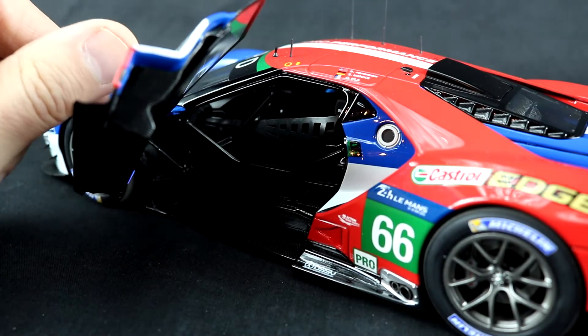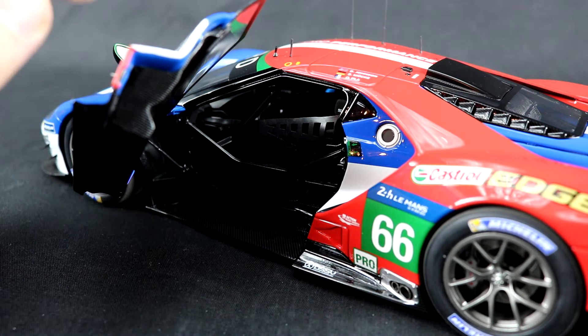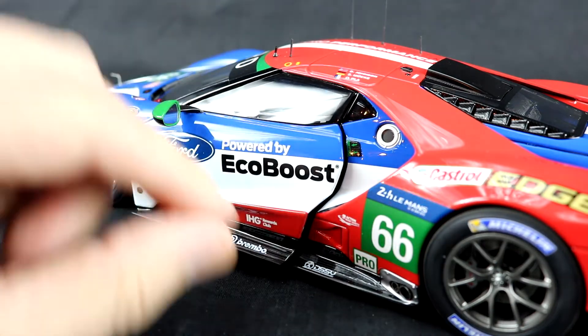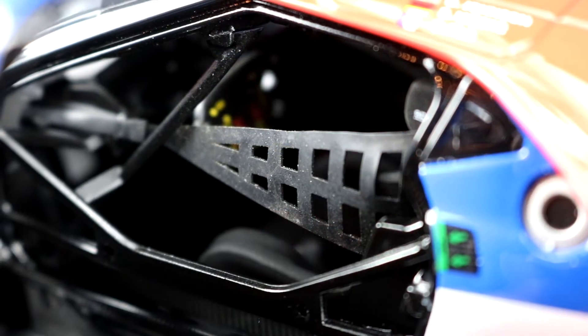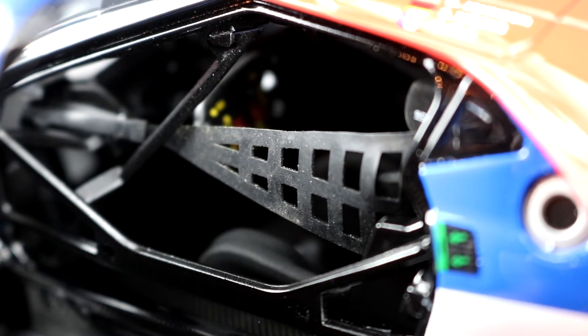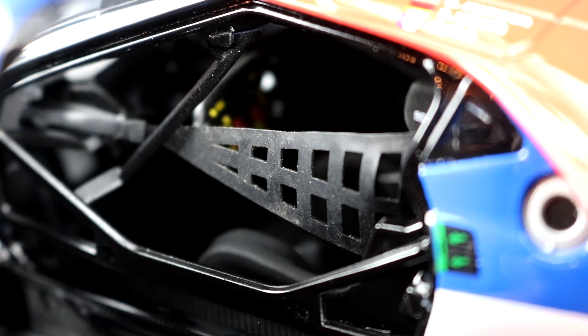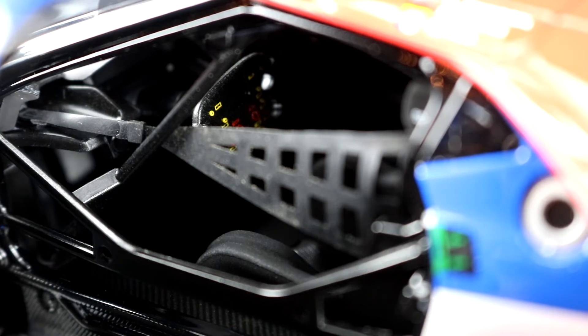I believe the doors are made of plastic to keep the weight down, allowing the doors to stay open. Be gentle when you're closing the doors, as it does feel quite fragile. The interior is highly detailed — it is very closed in, which unfortunately makes it hard to see on camera, but in person you can see all the details in the steering wheel, the dash, and even the pedals.